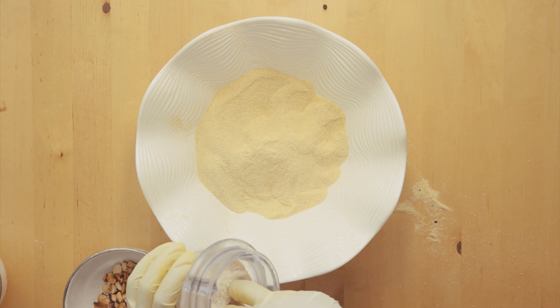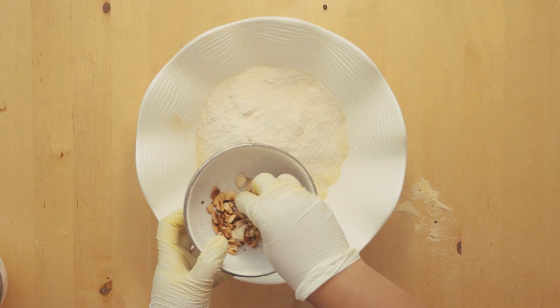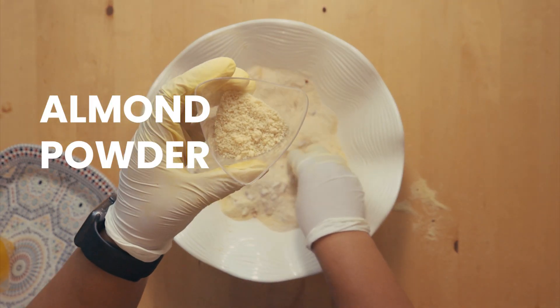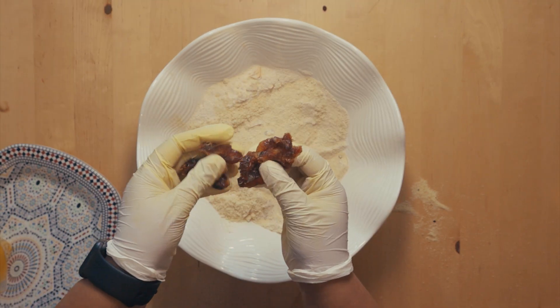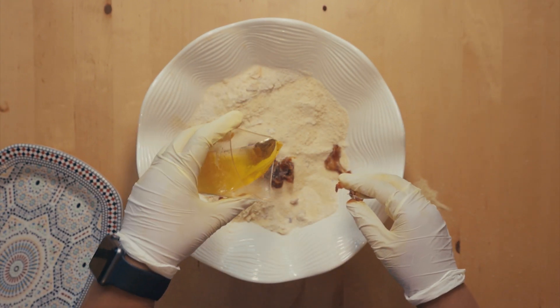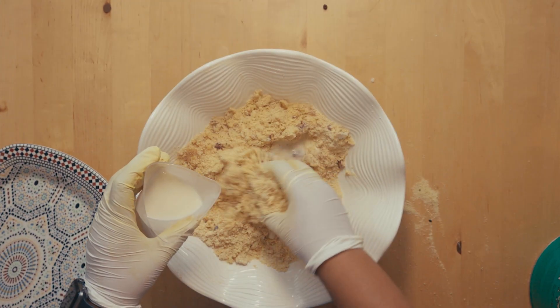I've got the semolina here and I'm going to add the sugar, then add the cashew nuts. I've got some almond powder here, so mix that in. Then I've got some dates and then the ghee. I'm just going to mix this together, and then I'm going to add some normal milk and mix.